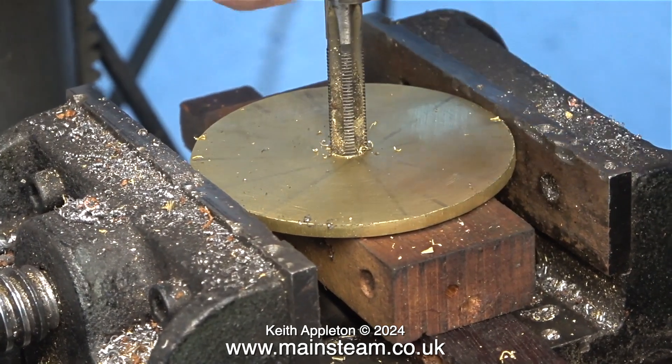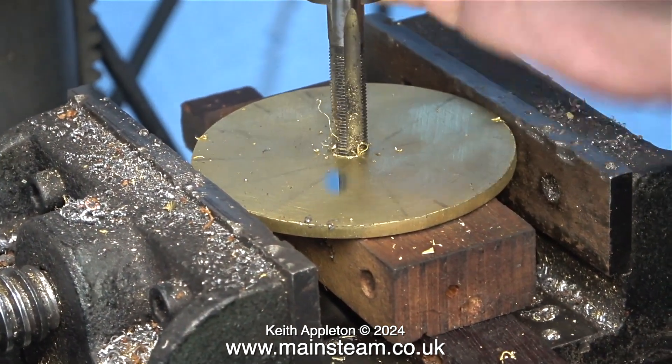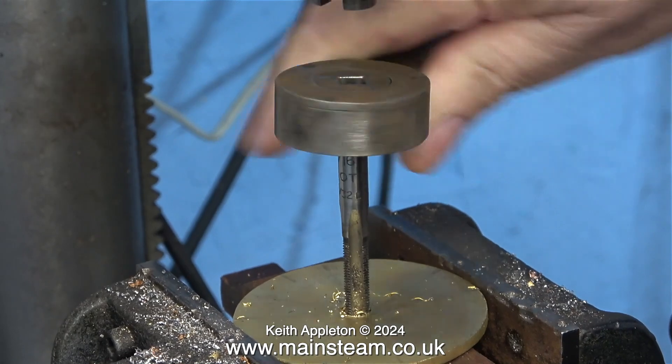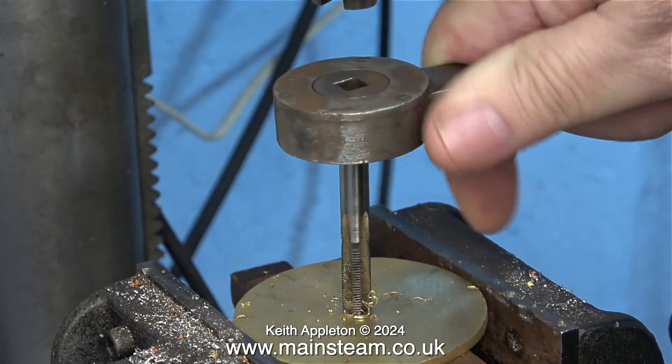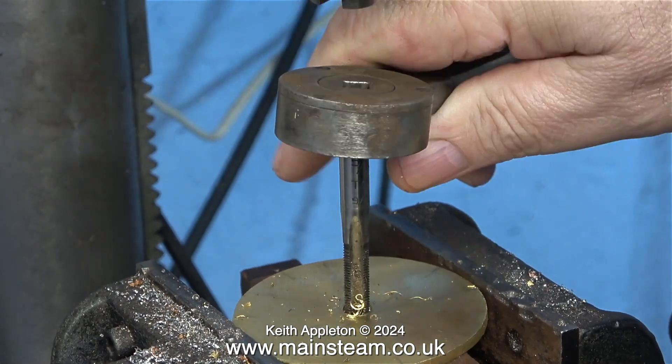Here I'm threading the hole 5/16ths by 32 threads per inch. I started the tap rotation using the drill chuck, then undid the chuck and finished the job using this old ratchet wrench.